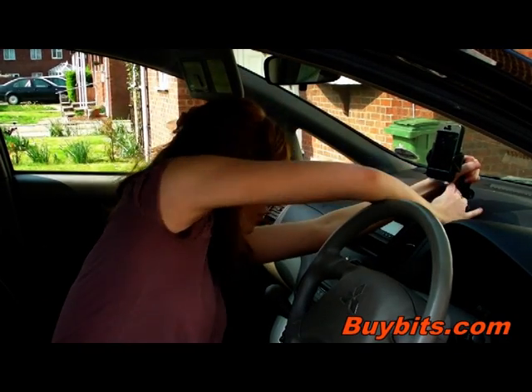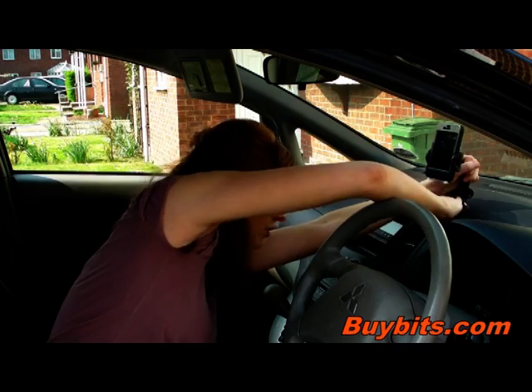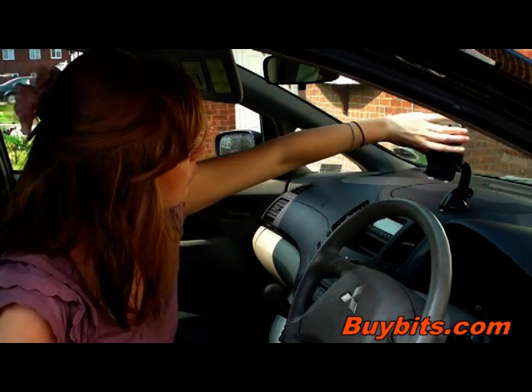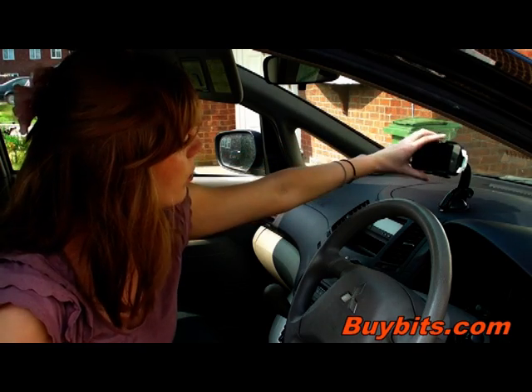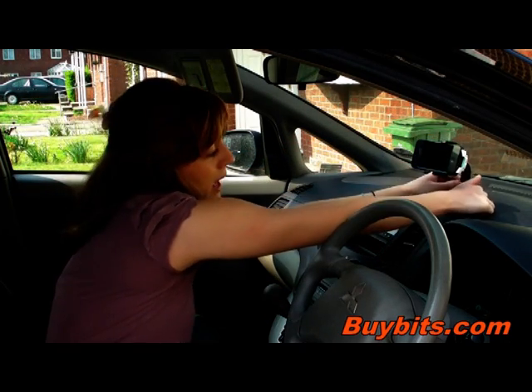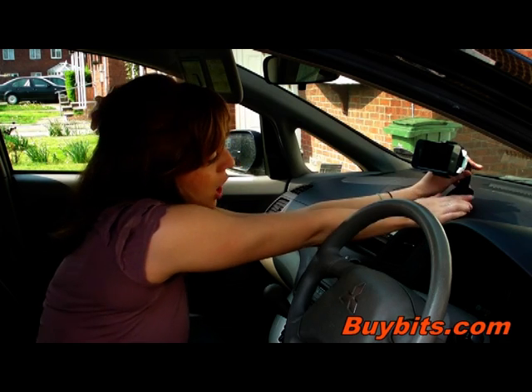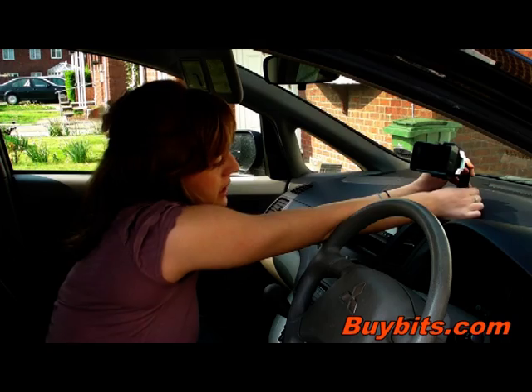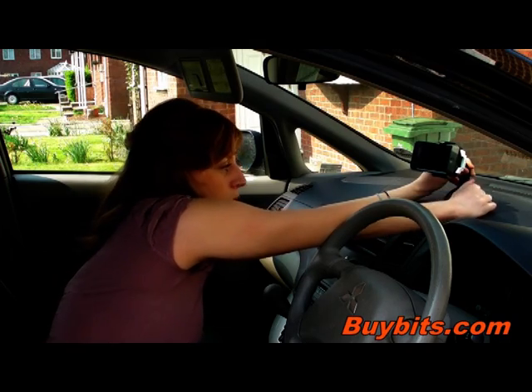You push down and then pull this lever down to secure it onto the dash. You can either have this horizontally or vertically, depending on which suits you best. There's also this knob here which you can adjust, which moves the arm up or down, so you can position it in a place which suits you best.